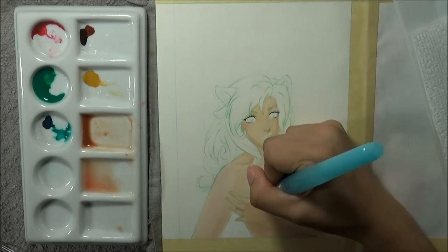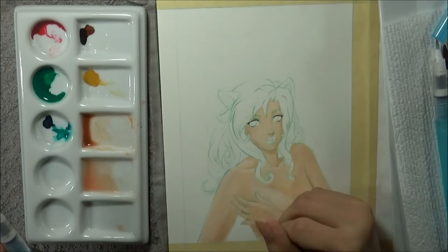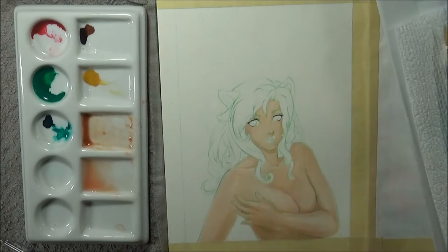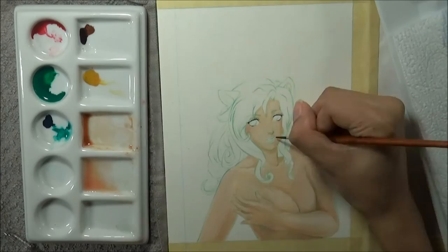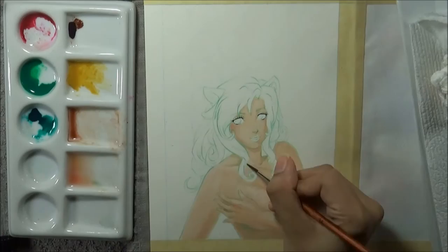Now these watercolors have been a lot of fun to use — they are super super pigmented, they apply quite smoothly, the flow is wonderful, I really like it. The pigmentation is phenomenal. I'm barely using any and I'm already getting so much pigment on my brush that I'm being super careful in these first couple steps because I don't want to use too much color, as I want this to be very soft.